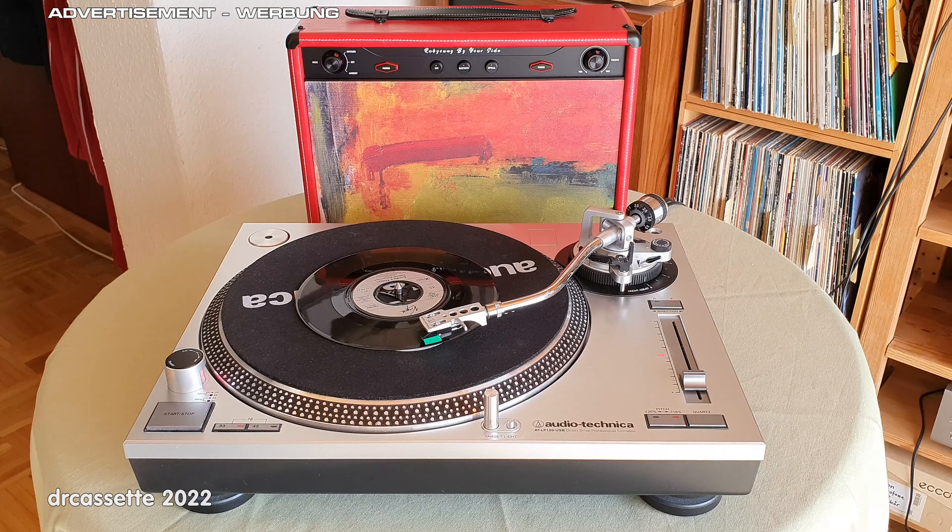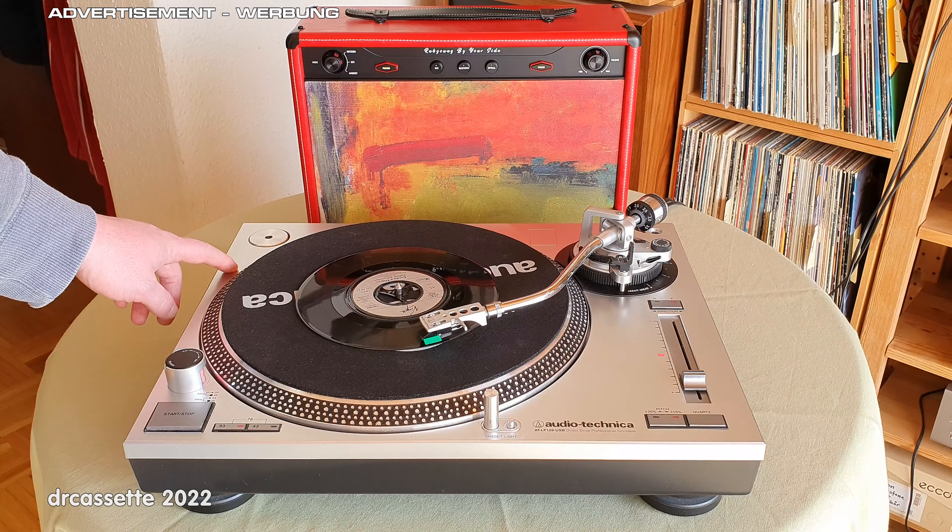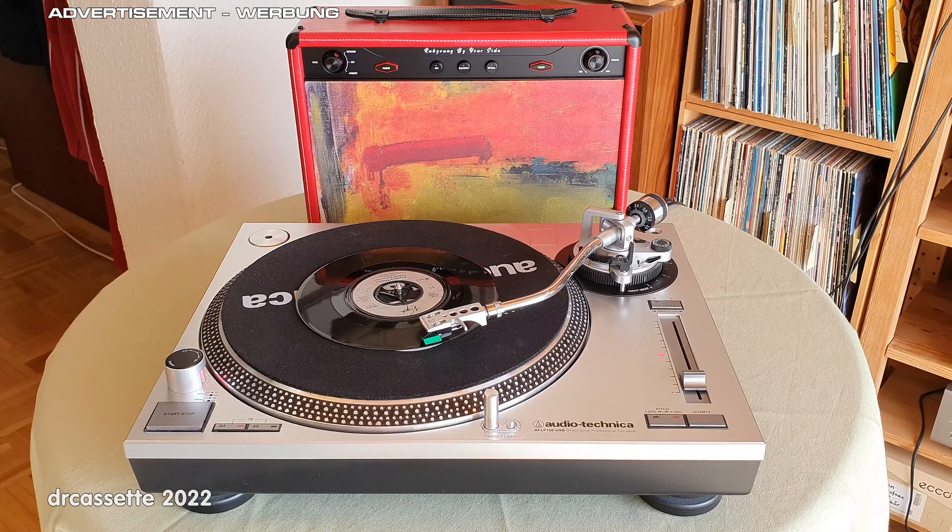Next, let's test the auxiliary analog audio input. For that I have this record player connected. It's important that if you want to connect a record player to this speaker, the record player must have a built-in phono preamplifier. I'm playing this record at 33 RPM instead of 45 and at the wrong pitch to hopefully avoid any copyright problems, but I'm only going to play a short segment. So, here we go.